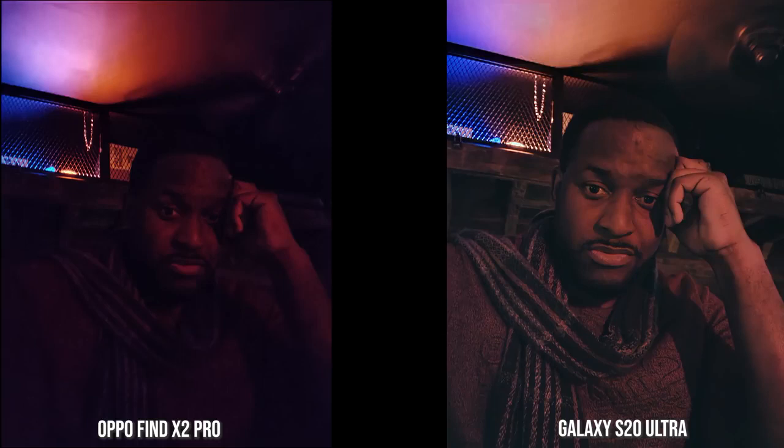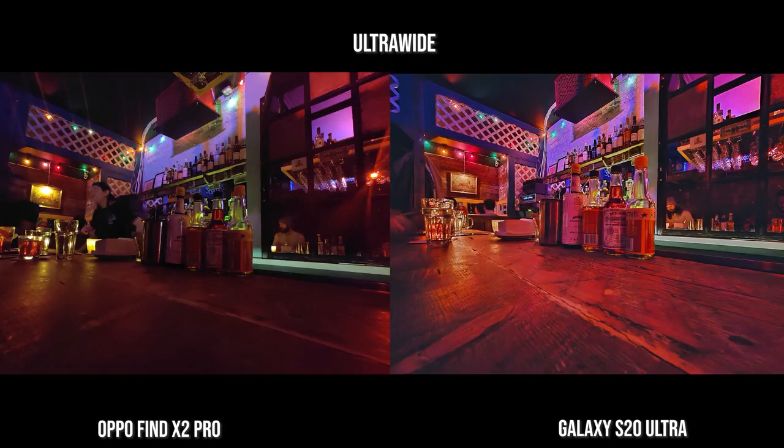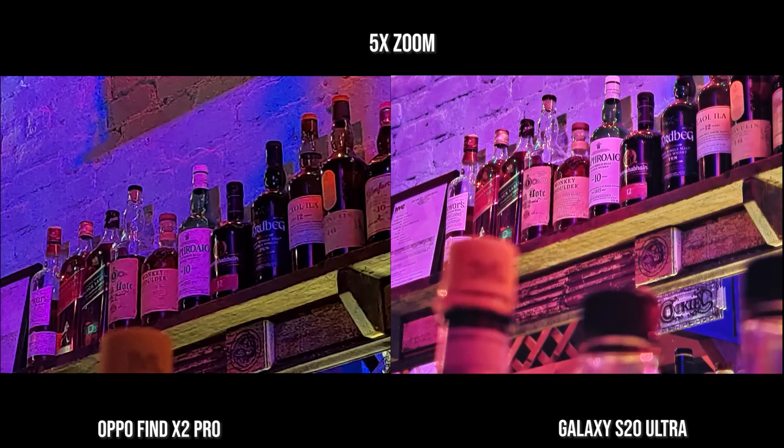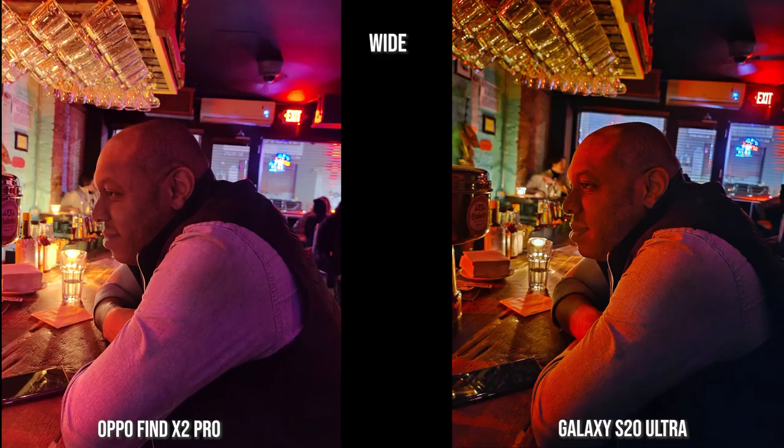When we move to the front-facing camera indoors, you can see how clear the S20 Ultra is compared to the Find X2 Pro — S20 Ultra wins here. For ultra wide indoors in the bar, the S20 Ultra does well with a lot of red lighting, and everything comes out pretty clear. With the standard lens though, I do like the Find X2 Pro over the S20 Ultra because it's more natural — the S20 Ultra is more stylistic. At 5X zoom in the bar, it's sharper and clearer on the S20 Ultra. For a portrait shot of my friend Sam, the S20 Ultra is sharper, but I like the look on the Find X2 Pro — it doesn't add a lot of red on his face and has more detail, though it's a softer image.